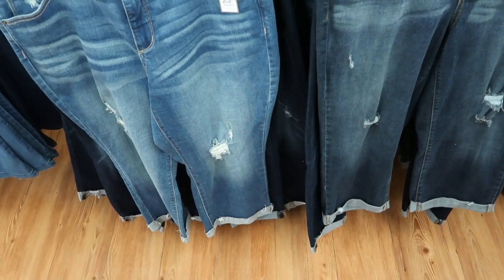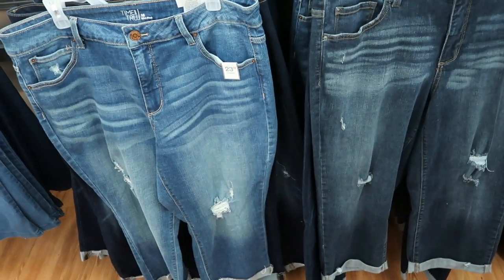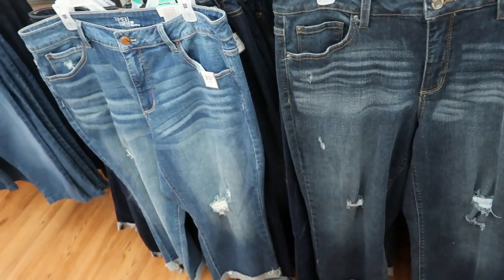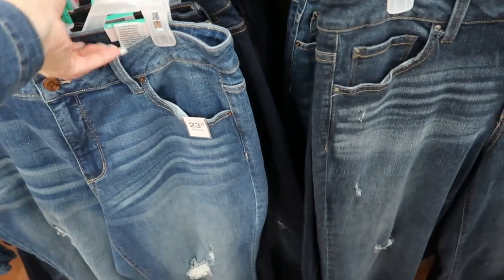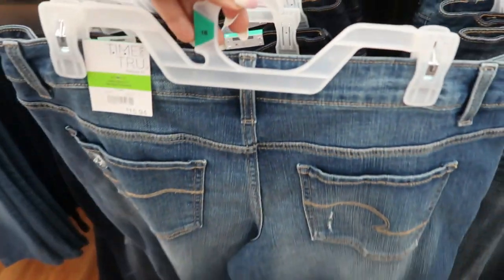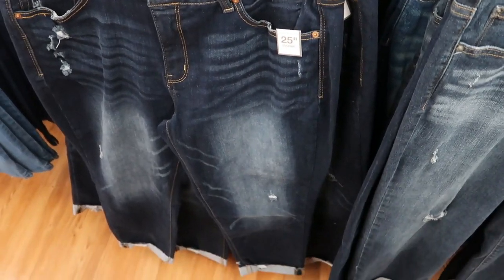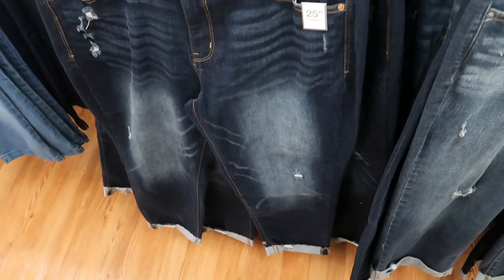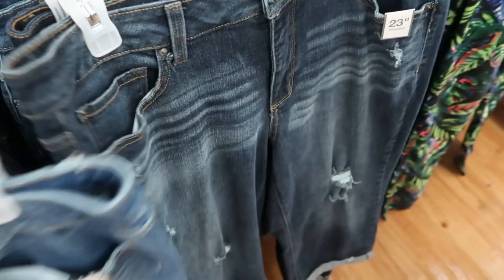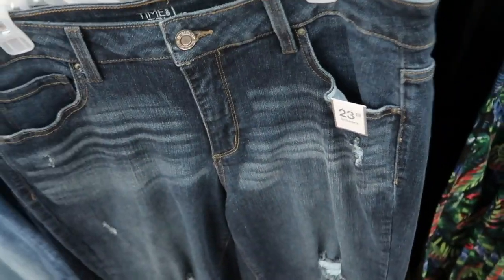Also from Time and True, these capri length jeans with a 23-inch inseam — a little longer than a capri but not ankle length. They're $15.94. They come in a mid-tone denim, a dark indigo with some distressing through the leg, and a lighter indigo with less whiskering.